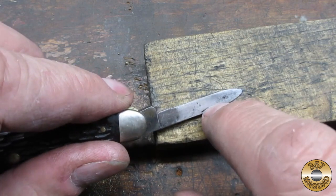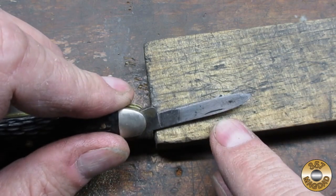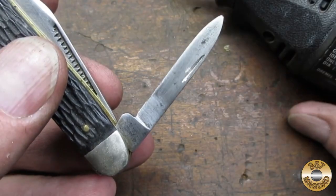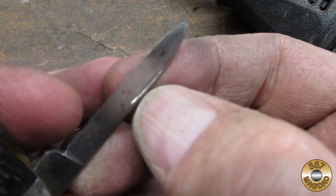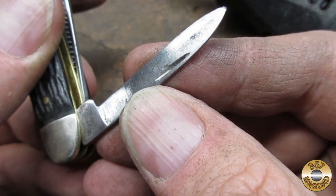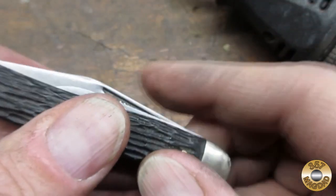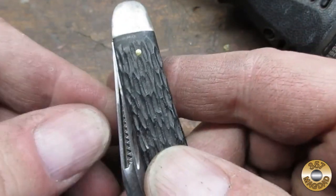It seemed like the nail nick was too shallow on the small blade, and I thought this also might have been making it hard to open. I deepened and widened the groove with my Dremel, which made the blade much easier to open.